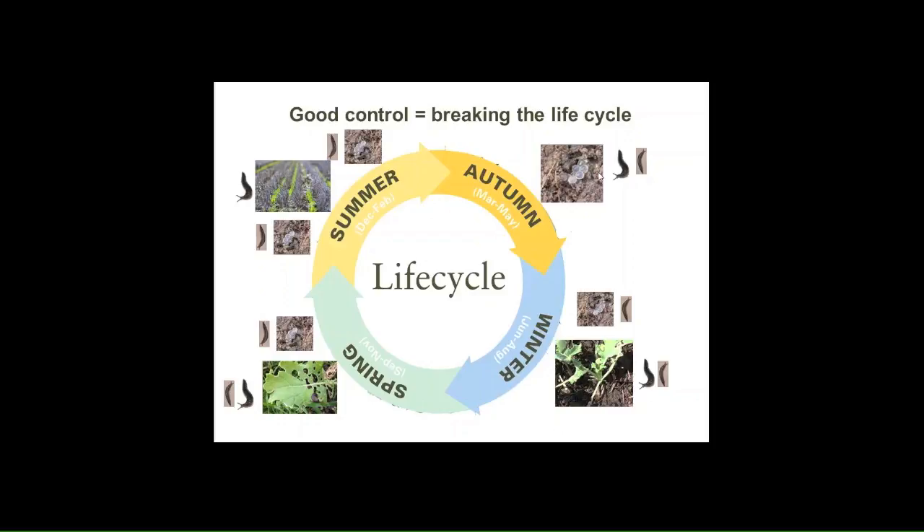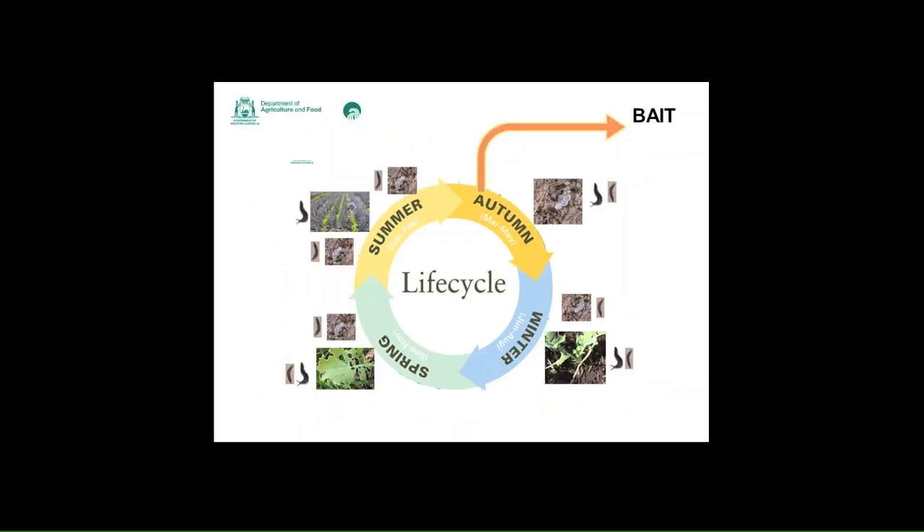To control your slugs, you really need to break the life cycle, and by this you want to stop them from breeding. One of the best ways is to bait in autumn after the first opening rains when the slugs are actively moving. A well-timed bait in autumn can stop slug laying and can decrease the population.